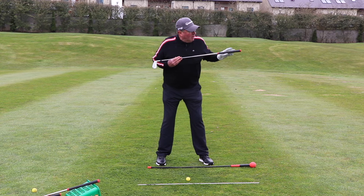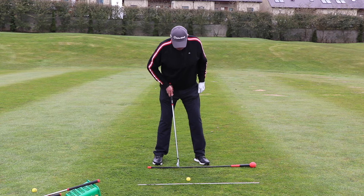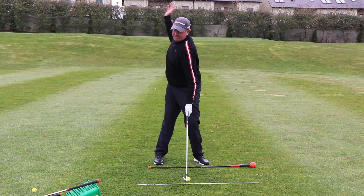The ball position is going to move a little bit more towards the left of center — it's a seven iron, so between the inside of your left heel and the center of your stance. That's very important for your ball position. The handle is slightly forward at the address position.